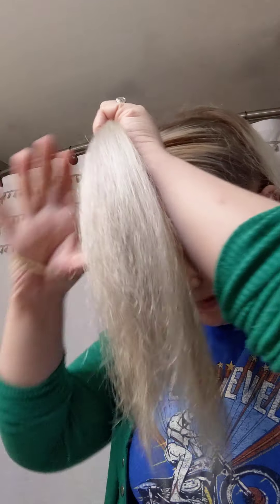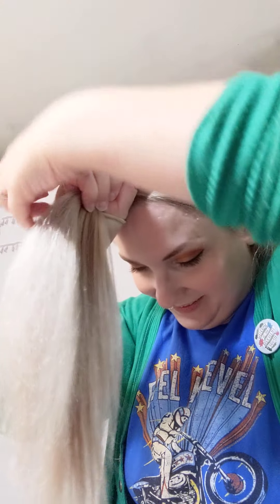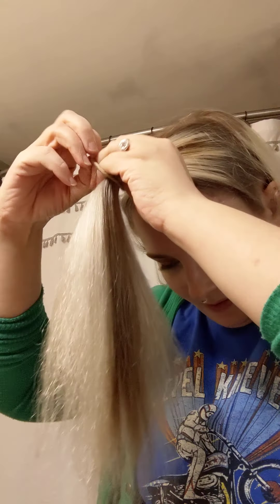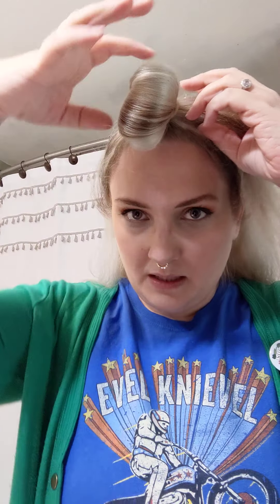If you want this to look really clean, you could hairspray as you go. Now, this part is basically like when you're doing a ponytail and you don't pull the last piece the whole way through. So you've got this situation — this is what's going to be your bumper ring. Kind of twist it, and then pull that apart.